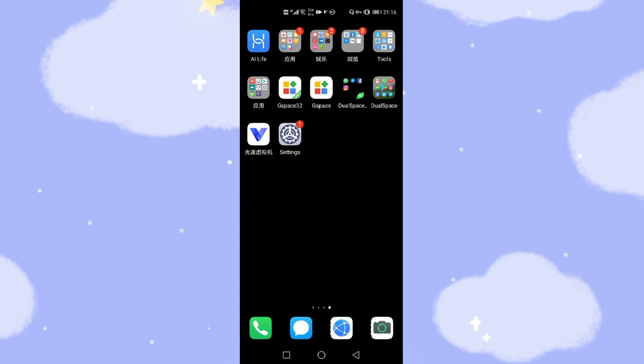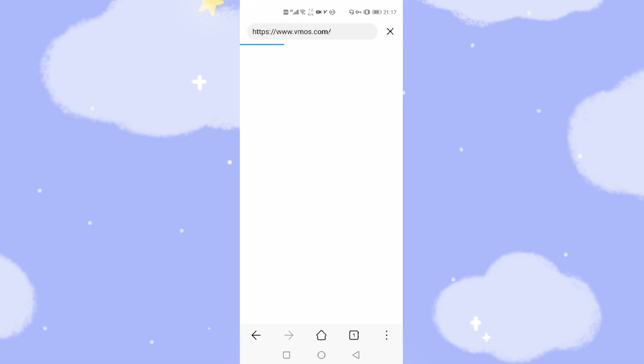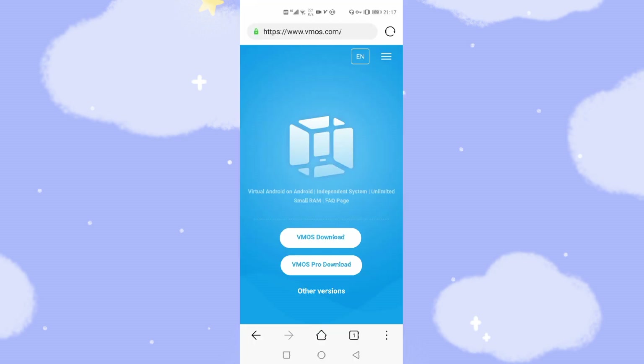Now welcome to my Huawei phone. I will show you step by step how to install the VMOS virtual machine to install Google GMS and Google Play Store on your Huawei mobile phone. First step, we will need to use the Huawei browser. Down below you can see the Huawei browser. I will show you this web address — the web address is VMOS.com, and I will paste this VMOS link, the website link, down below this video for you.